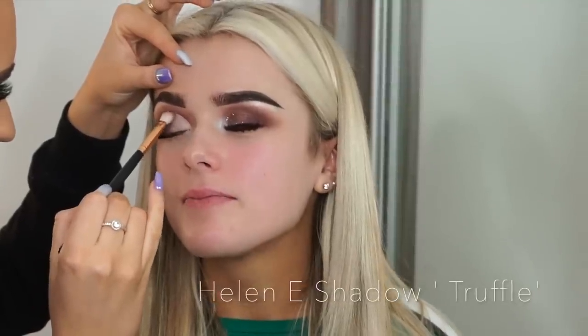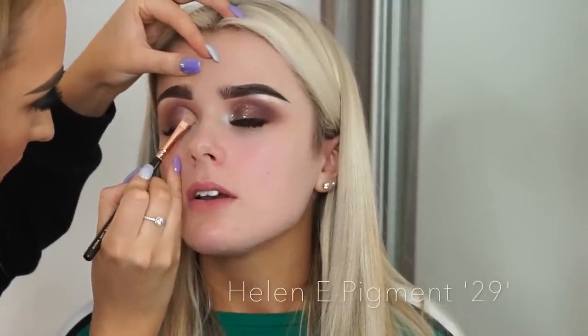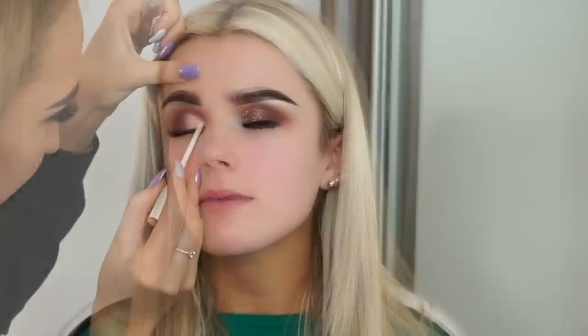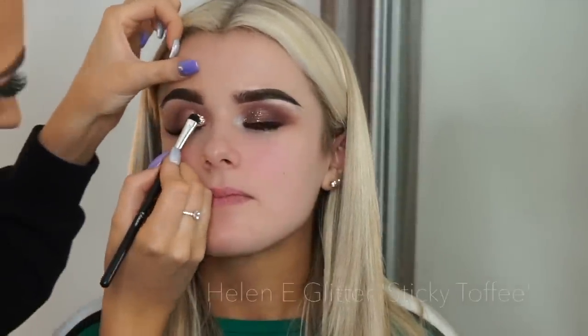I then go back in with Truffle over that blend and just kind of swipe it over to make sure it's very seamless. This is a new favorite of mine — pigment 29 — and I put this over the concealer. As you can see, it is the most gorgeous rosy color; this is just a base for my glitter. The Helen E fixing gel is another favorite for glitter, so I just pop it over the shadow.